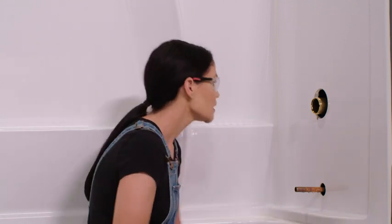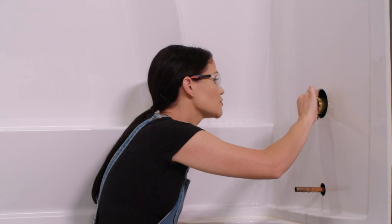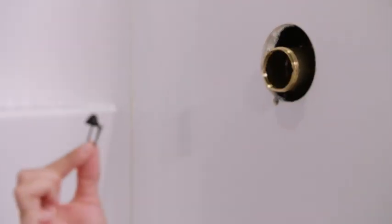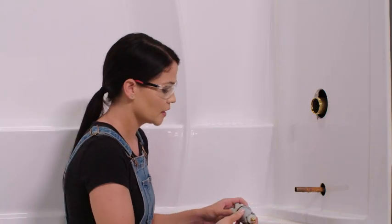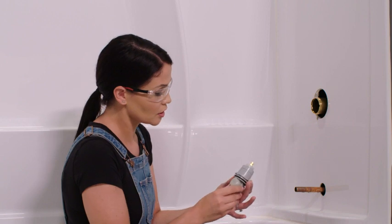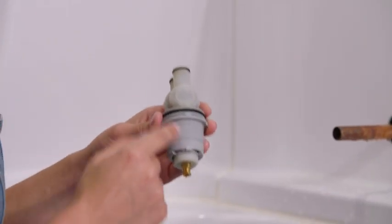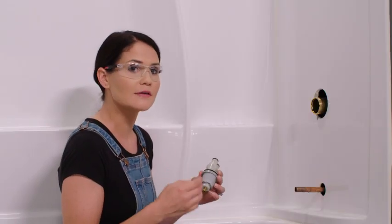Now, before we install our cartridge, we want to pull out this debris screen. This is this little black piece here, and this has already served its purpose so we can discard this too. Now when we install our cartridge here, we want to look for this H, which stands for hot. We want to make sure that that's on the hot side. For me, that's on the left side — it may be different for you, but usually it's on the left side.